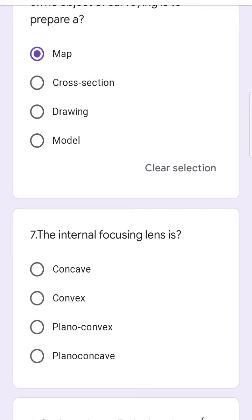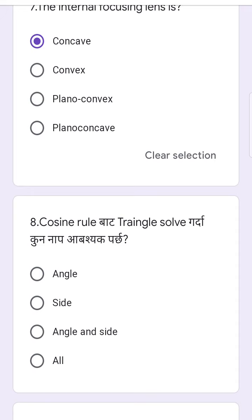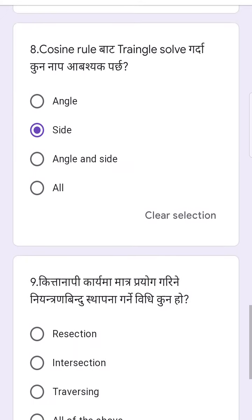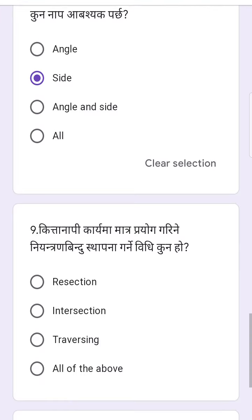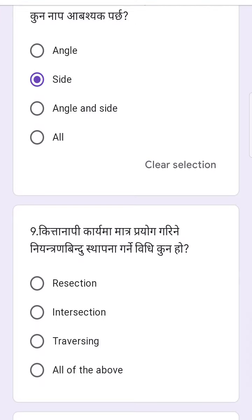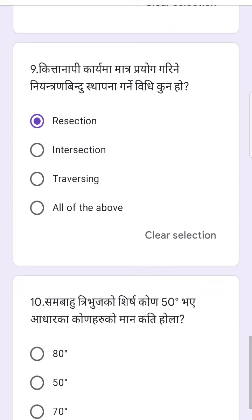The internal focusing lens is concave, convex, planar convex, planar concave. Cosine rule is 1-1-2-3-3-1-3-1-3-1-3-2-3-3-1-3-4-3-2-3-4.